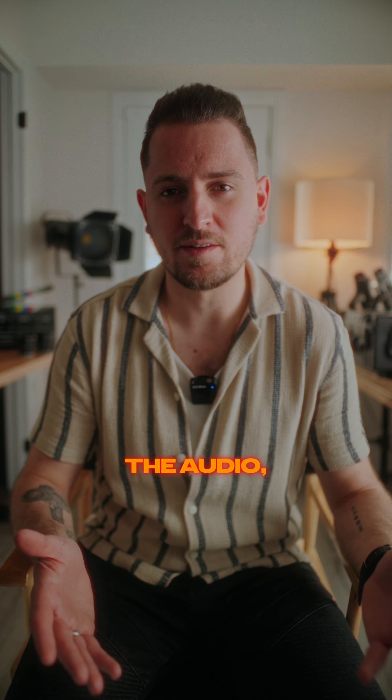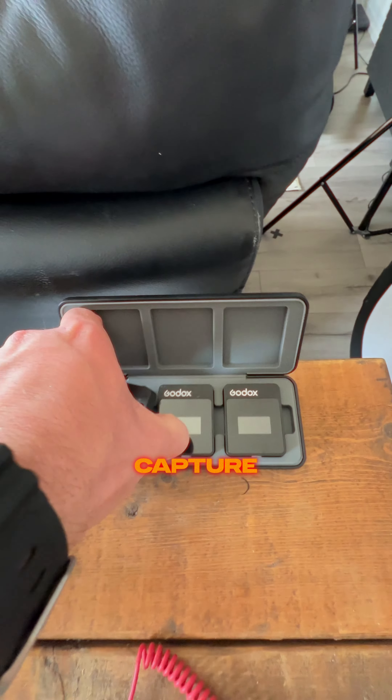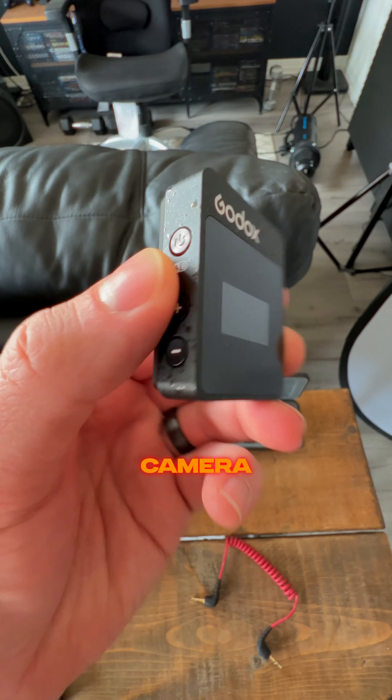Finally, to capture the audio, I've got the Godox MoveLink 2, which you can see right over here. This is a great option because it allows you to wirelessly capture audio and send it to your camera or your audio recorder.